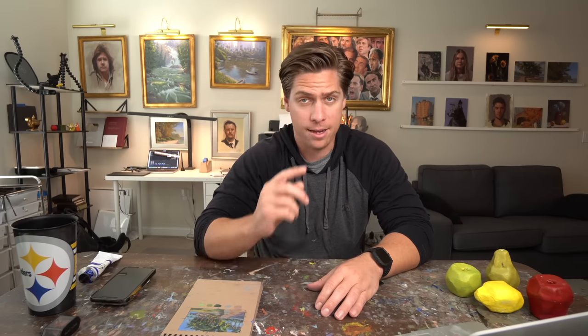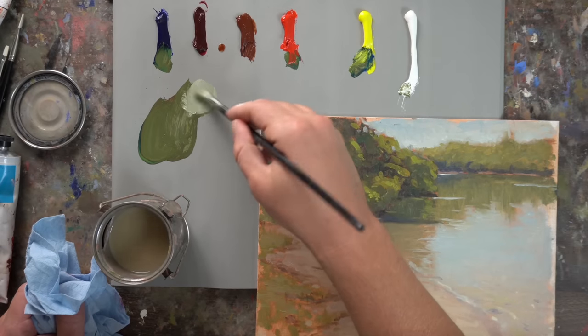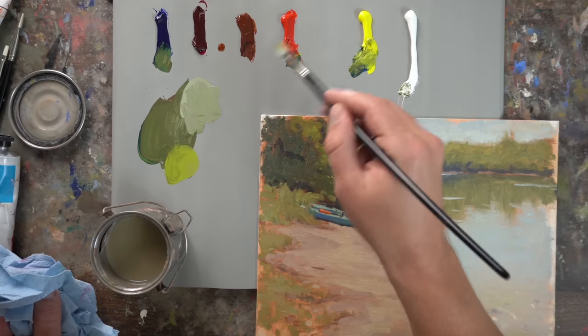Number four is don't go to white too quickly. When you're mixing a color and need to make it lighter, don't immediately reach for white. I see students do that a lot and their colors get very chalky and don't have much punch. For example, if you're painting tree leaves and have a dark green for the shadow side and need a lighter green for the sunlit leaves, you don't want to go to white — yes, it will make the green lighter, but you're going to wash out your color.